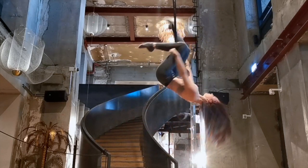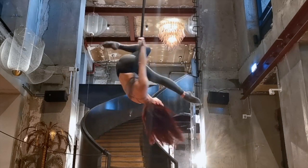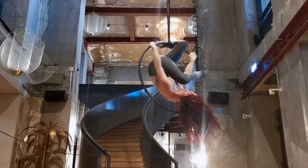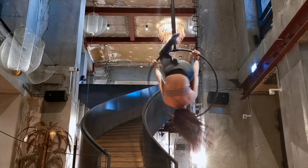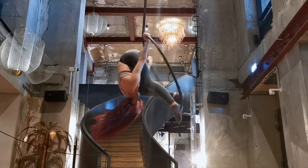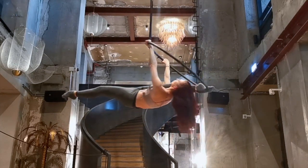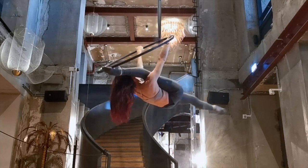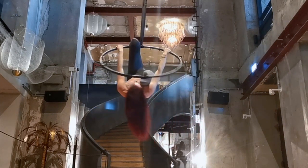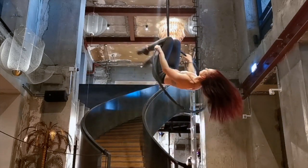Next up I'm doing the clockwork entry into a Russian split. I take my foot, put it between the outside of my arm and the side of the hoop. I have a more in-depth tutorial for this one as it can be a little bit confusing — it's linked at the top of your screen right now. I circle my foot around, replace it with my opposite foot, and go into a Russian split. From there I take my free leg, re-hook it on the top of my hoop, and make sure to tuck my head up so I don't smack myself in the face with the hoop, then slip my bottom foot off, re-hooking it on the top as well.